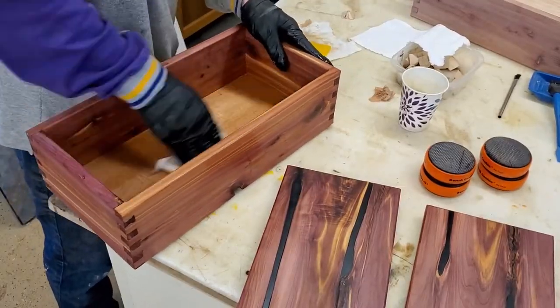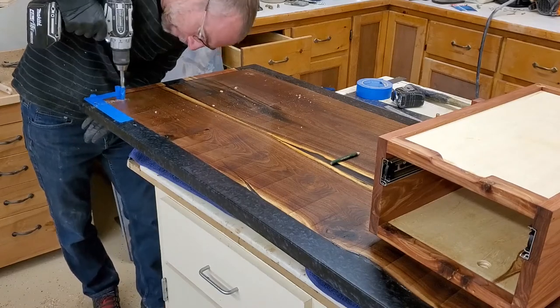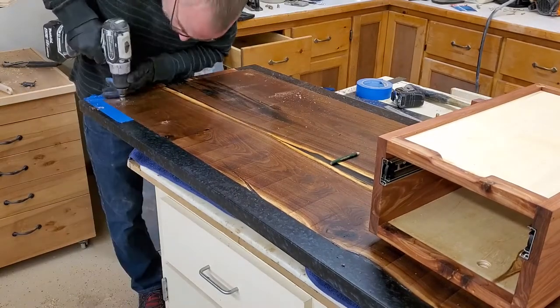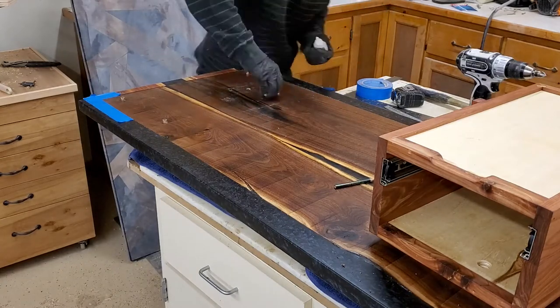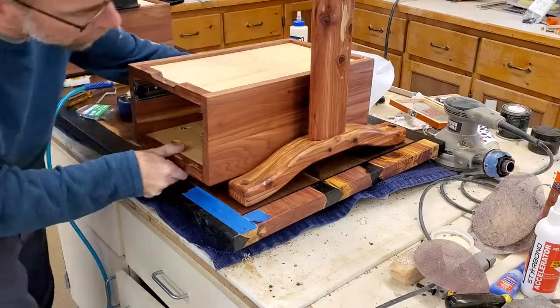I used the drawer boxes themselves to add some stability to the legs because they would be very weak otherwise. They're glued and screwed together and then bolted to the top, which is not real strong laterally but it's good enough for a desk sitting there.